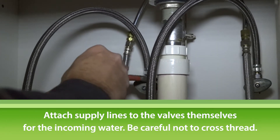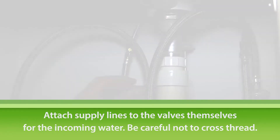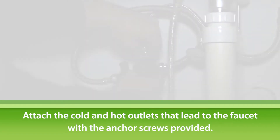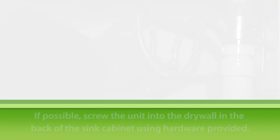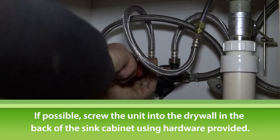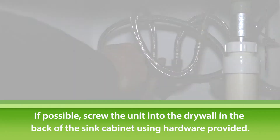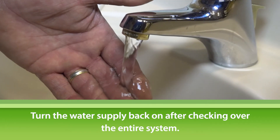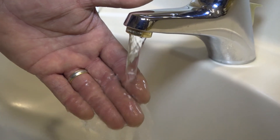Next, attach the hot water supply. Attach the cold and hot outlets that lead to the faucet with the anchor screws provided. We recommend screwing the unit into the drywall in the back of the sink cabinet. Turn the water supply back on, and now your customers can enjoy savings and instant hot water comfort.